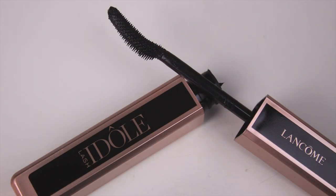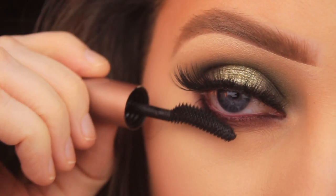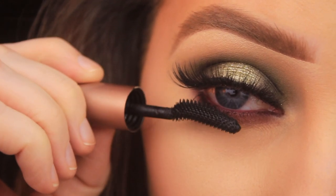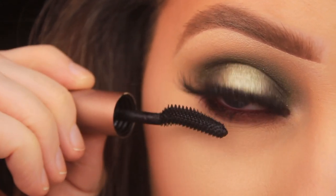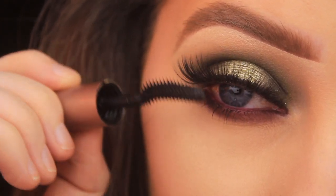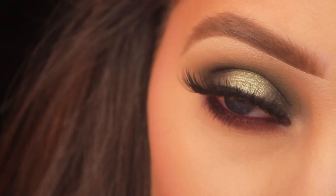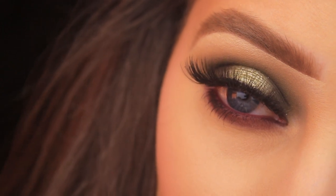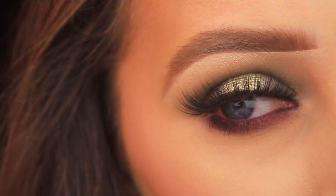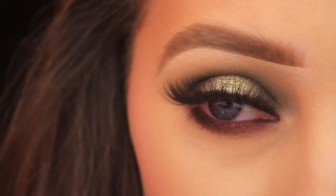For lashes, I've popped on some of the Desire Lashes from the Sosu Seven Deadly Sins collection — I can't get enough of these lately. Then I'm using the Lancôme Lash Idôle Mascara to blend my own lashes in with the false ones — this is just a travel size version. And that's it! I hope you enjoyed the tutorial and found it helpful and easy to follow. If you did, please let me know and I'll catch you all in a video really soon.